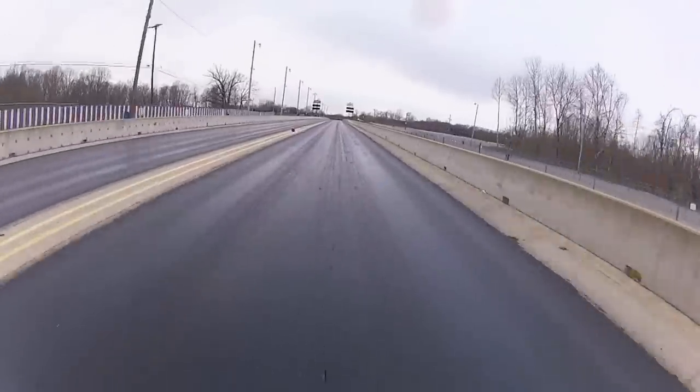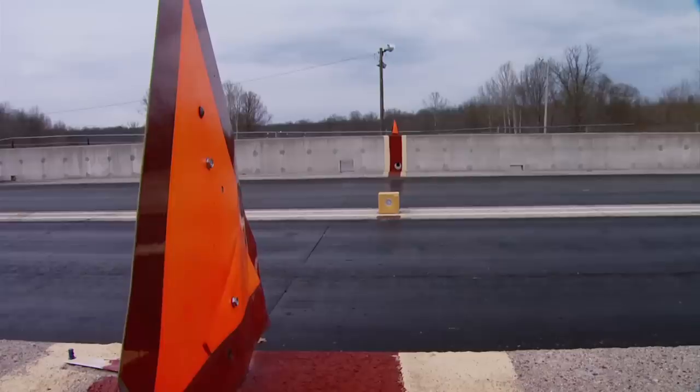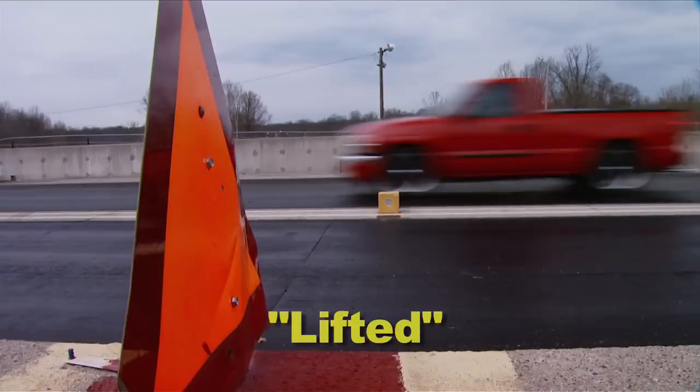The bottle was throwing tons of extra torque at this thing — a little more torque than the transmission appreciated. And after sensing a little slip in second gear, I got out of it. I don't think this transmission likes that extra power. I lifted. Let's wrap this thing up and get home.